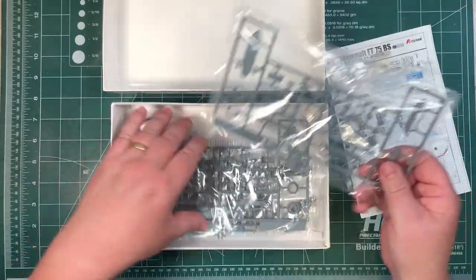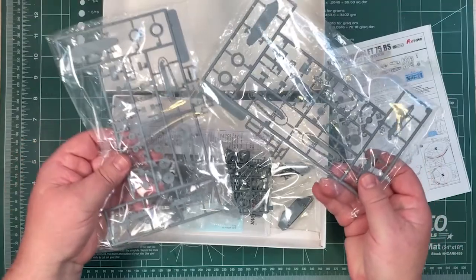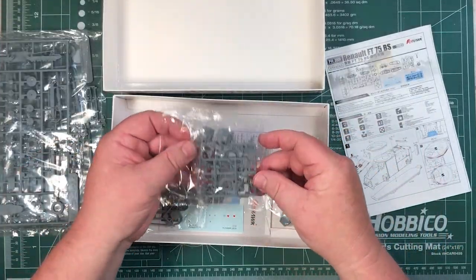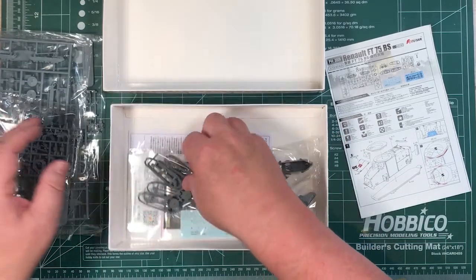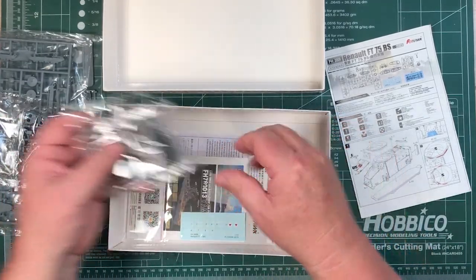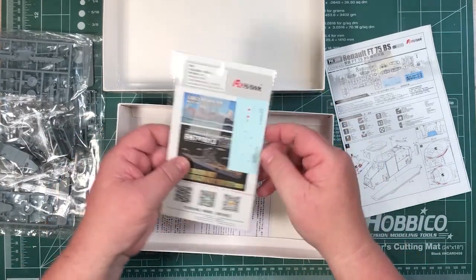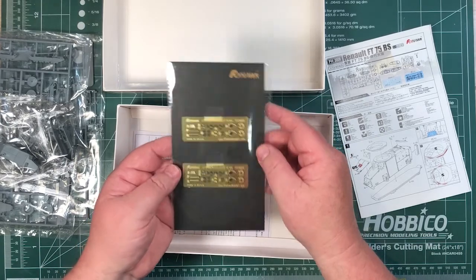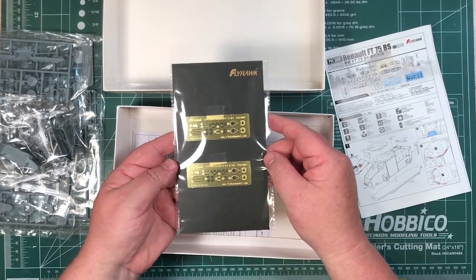And then we have two of those sprues. Seems like there are two of everything in the bag — duplicates of things, two hulls — along with a decal sheet with the two options and these two small PE sheets.